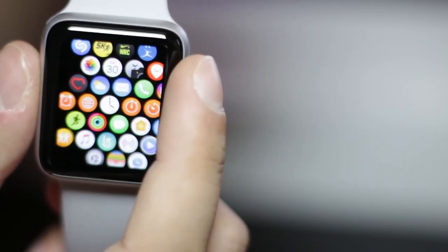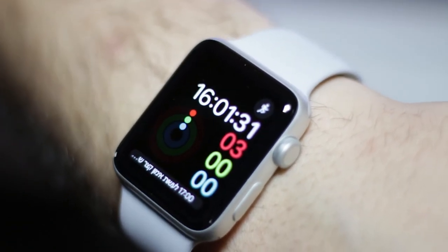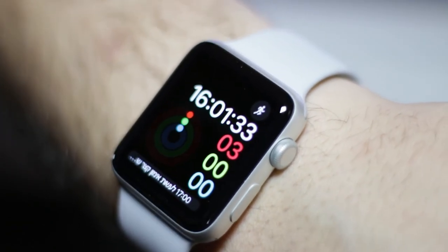So that's about it for my basic overview of this watch. If you have any questions about it, feel free to ask in the comments below, and see you on the next one.